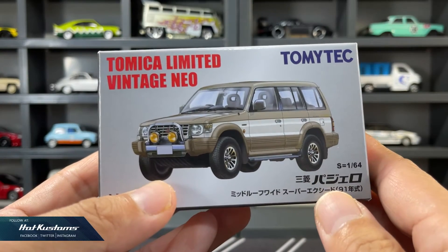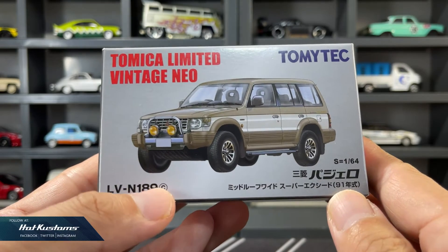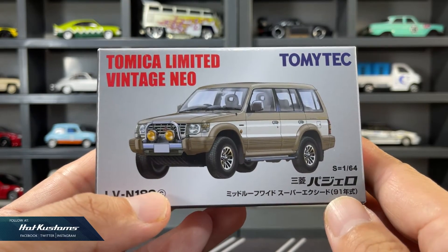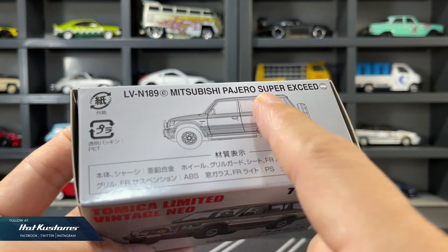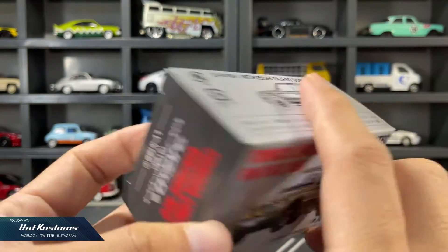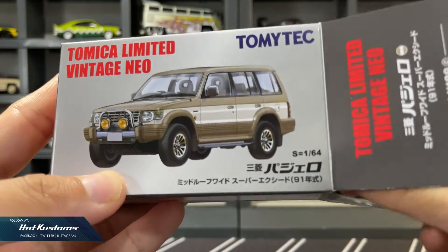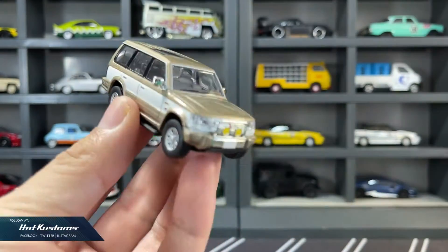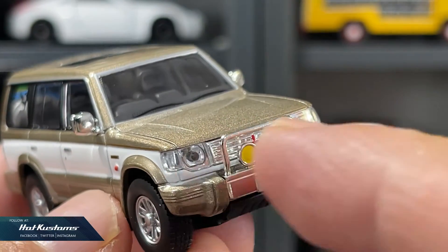Now let's take a closer look at the Mitsubishi Pajero Super Acid. Just like the previous release, the box is in an irregular shape because the casting itself is pretty huge. Otherwise, standard packaging design just like the previous release. Very clean and detailed casting, typical of a TLV version.